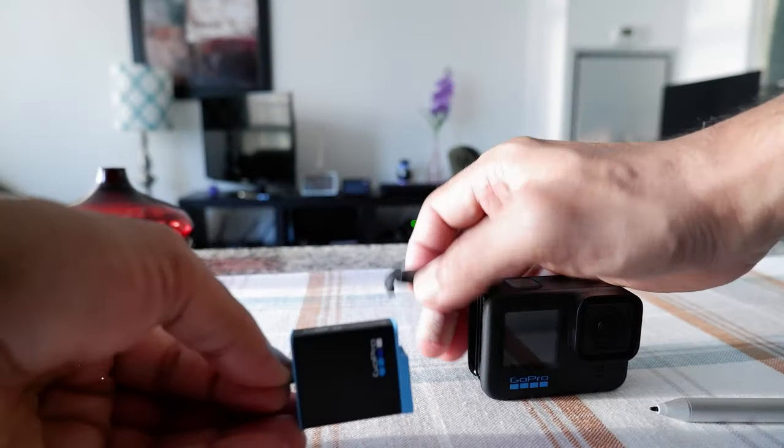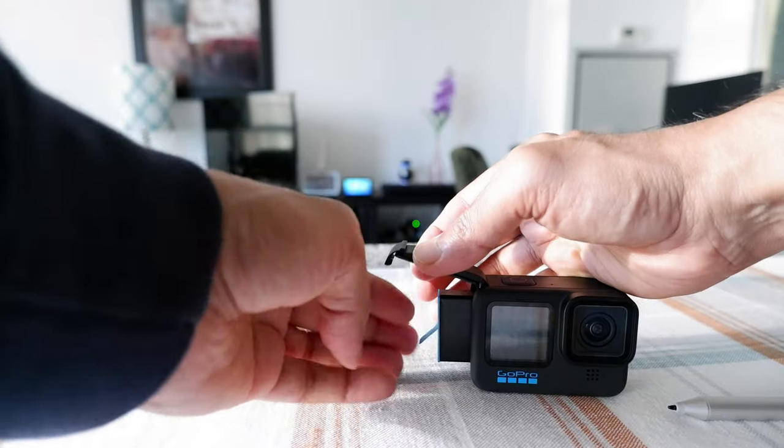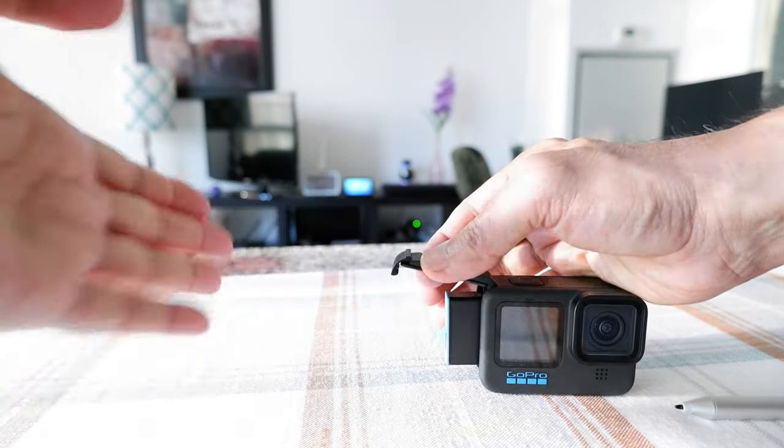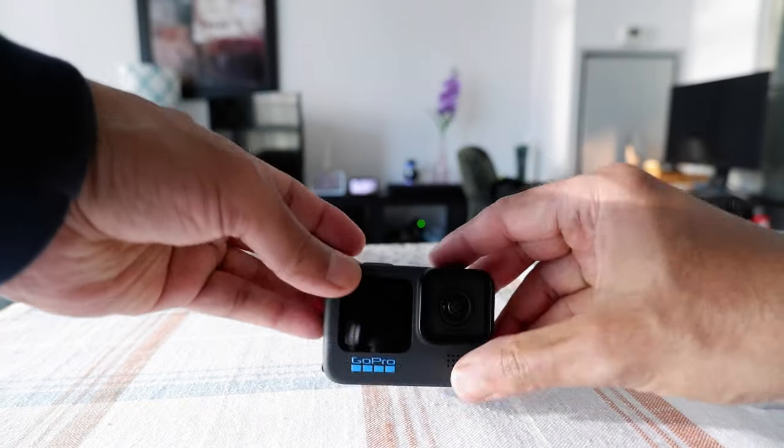Hold on to it and then put it in very slowly. It should slide in very smoothly. Then you're going to lock the door.